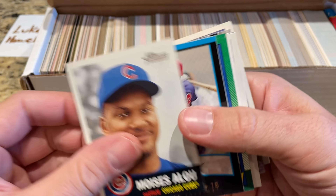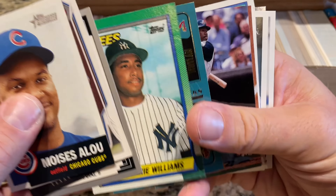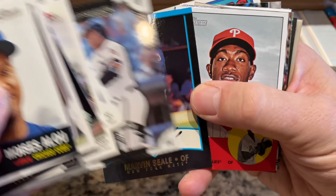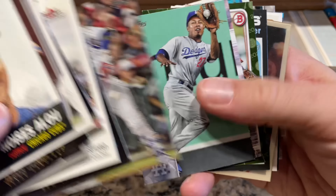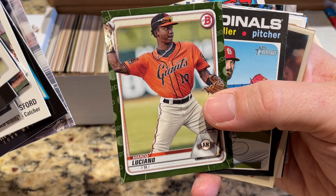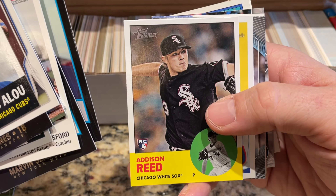A Bernie Williams rookie card is the fourth or fifth card in — very nice, we'll take that one. There's Garrett Anderson. Got some of these old Fleer Tradition cards from like '03 or so. Dominic Brown. Some of these cards are more modern — I was expecting all junk wax, but we're seeing some cards in here from 2019 and 2020, which is nice. Marco Luciano's in there — a camo of Marco Luciano. This is already better than I thought.